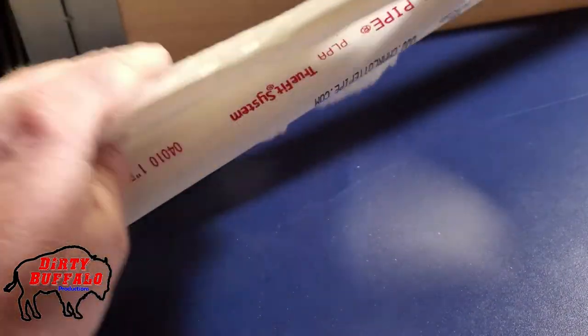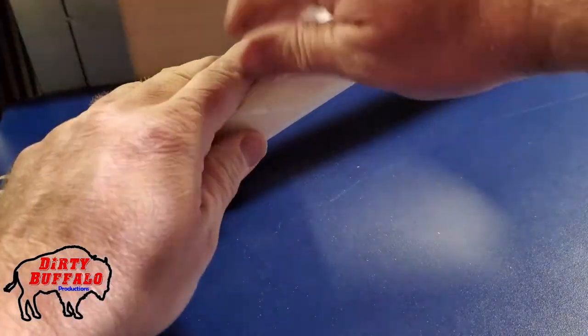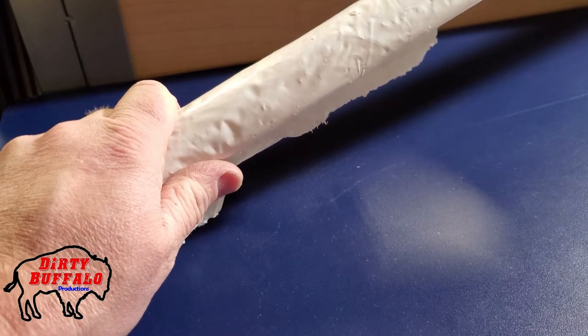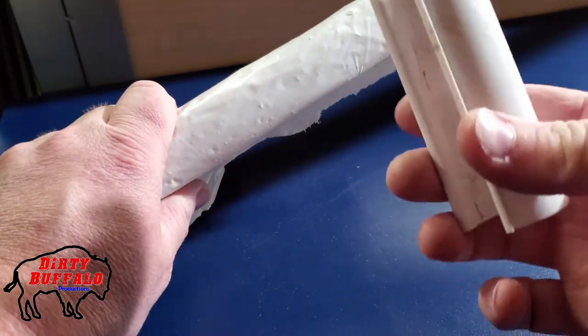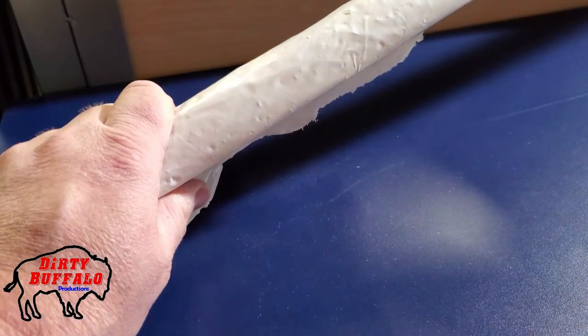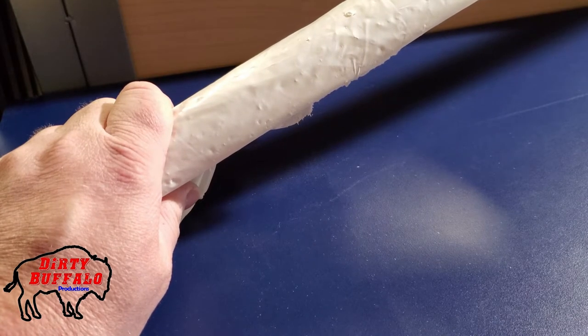These are available from multiple places. We got ours from a website called ACF Greenhouses, and they were fairly inexpensive. You can get them in different sizes based on what size pipe you're using. We went with one inch, which was good enough for the size of greenhouse we were making.